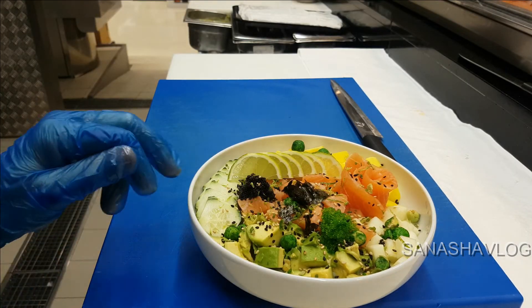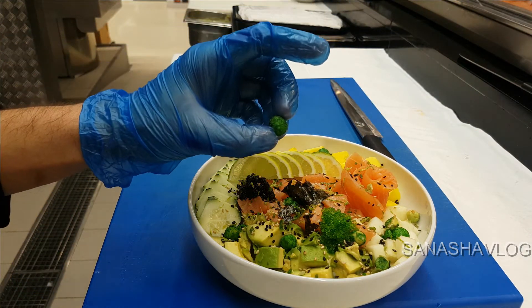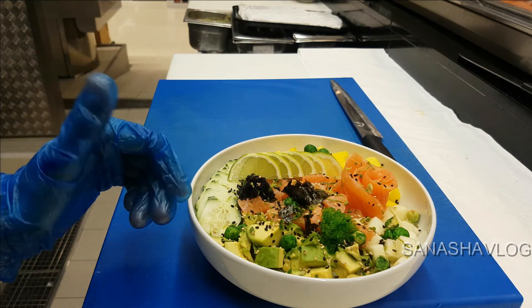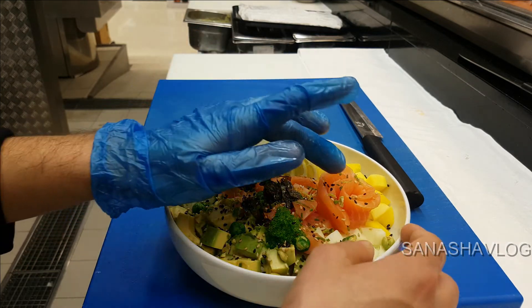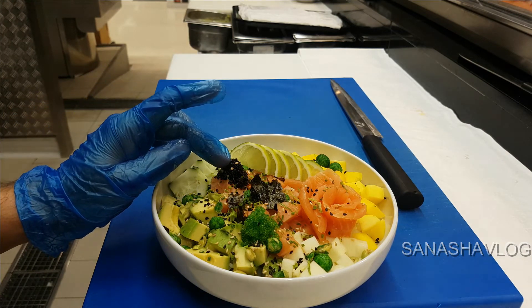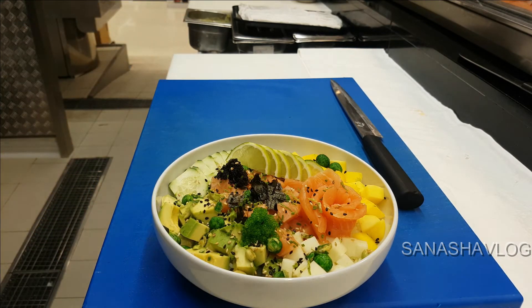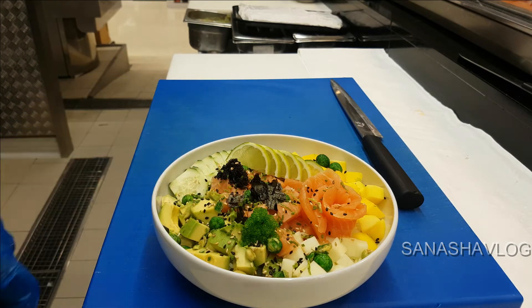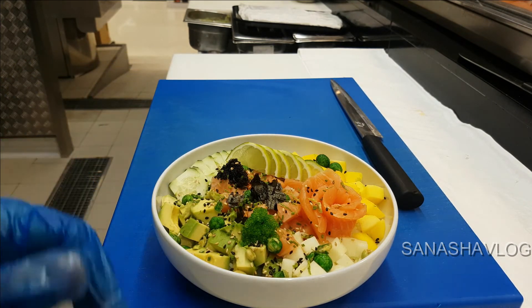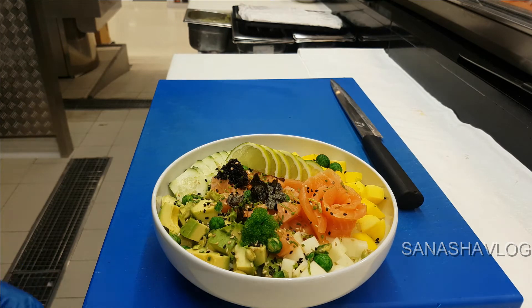I'm going to use the rice, avocado, and wasabi beans. I use the salmon — here is a beautiful layer of salmon — and black tobiko and wasabi tobiko. On the topping I use the lemon zest, spring onion, and sesame seeds. As for your wish, you can add different kinds of sauces like teriyaki or sweet chili, whatever you like. Now my salmon poke bowl is finally ready!